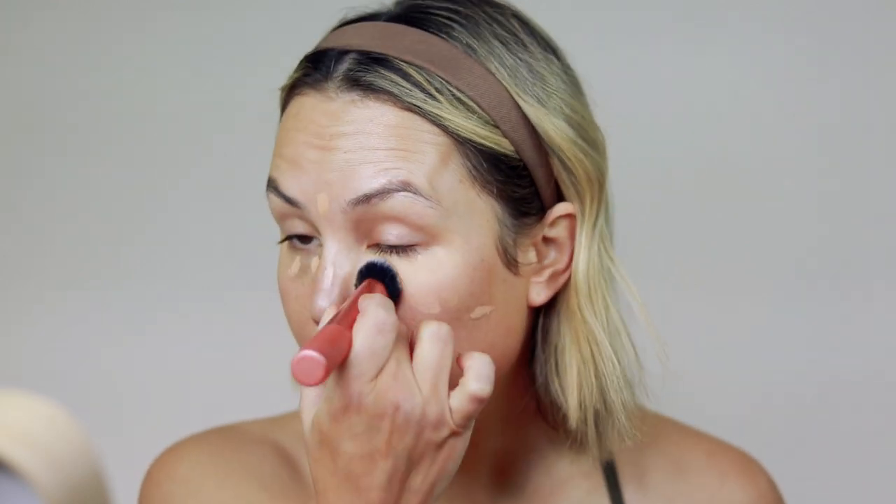I do want to add a little bit more coverage in certain areas, so I'm going to take my e.l.f. Camo Concealer. I have the shades medium beige and medium neutral — I'm going to start with medium beige and just spot conceal. I'm going to use my favorite Real Techniques expert face brush and just blend that out.